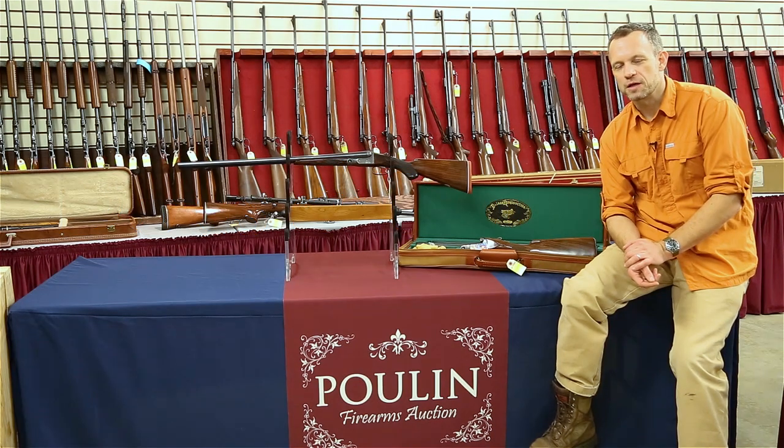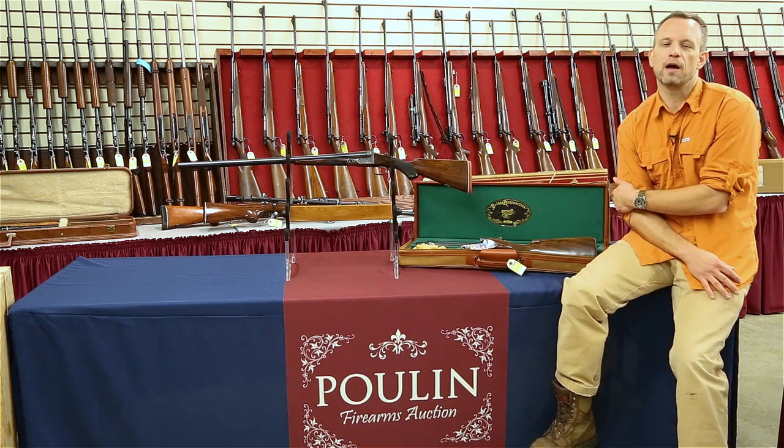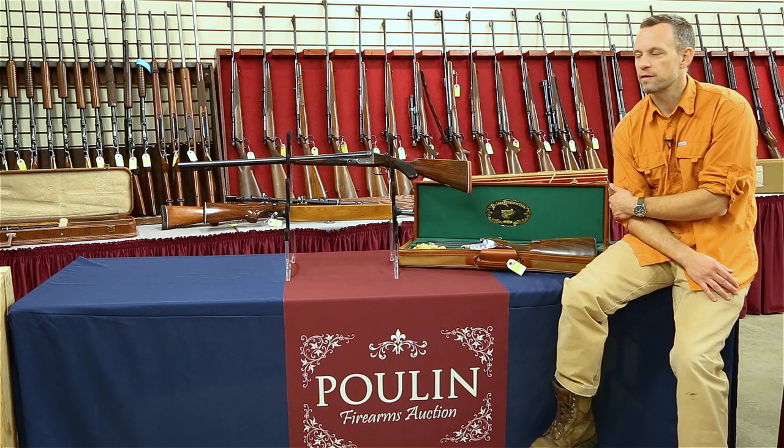Hey folks, this is Greg at Dogs and Doubles and I'm here today at Poulin Auctions in Fairfield, Maine. We're looking at some guns they have in their upcoming sale, which starts on October 20th, this Saturday.